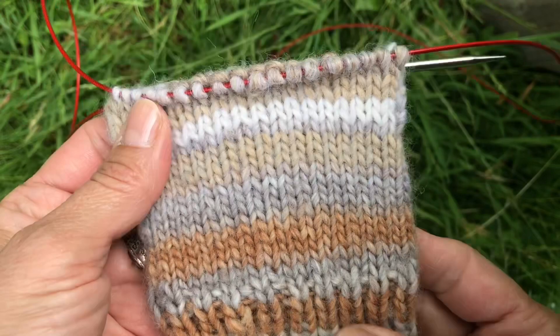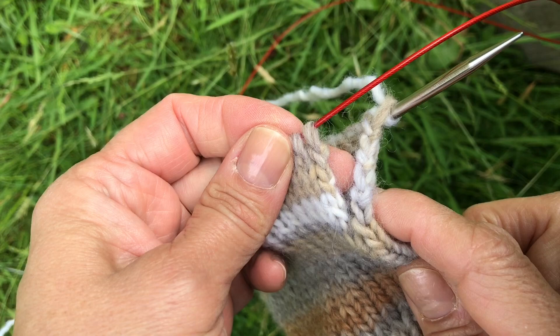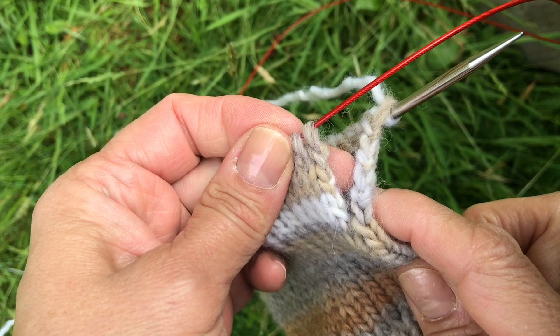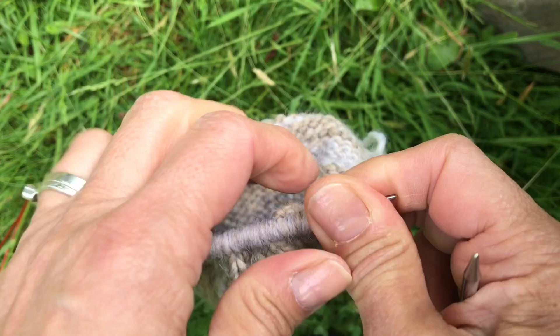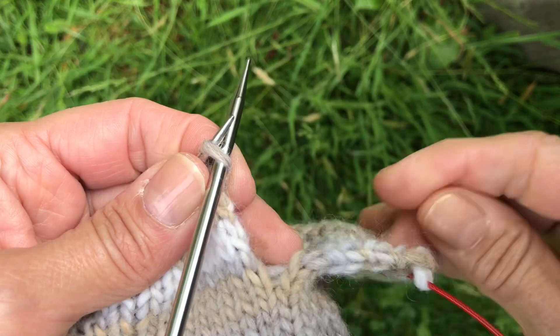So I've knit about six rows in stockinette where I've knit and purled, and I've created a nice little hole here for my thumb. The last row you knit should be a knit row, and then you just carry on knitting. You pick up from the other side and start knitting in the round again.